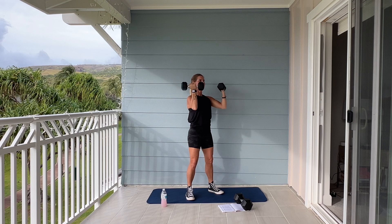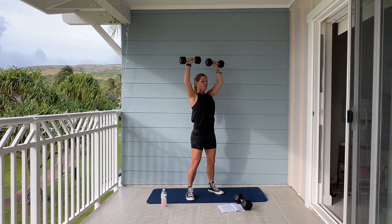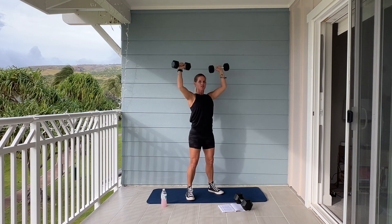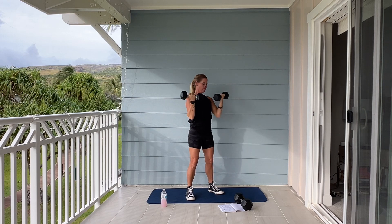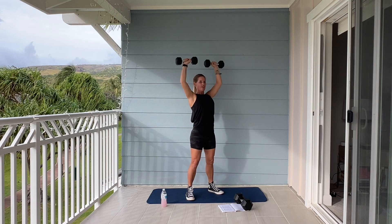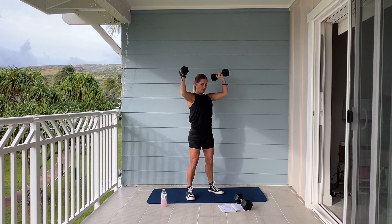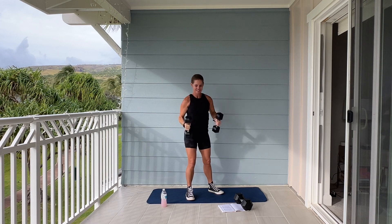Good job. Breathe. Jay's grilling some chicken breasts, corn on the cob, some vegetarian burgers for the girls. Keep going. What's your favorite thing grilled on the barbecue? Have you ever had grilled peaches or grilled pineapple? Really good. Shoulders are burning. Almost there. Give me one. And good. Set it down.